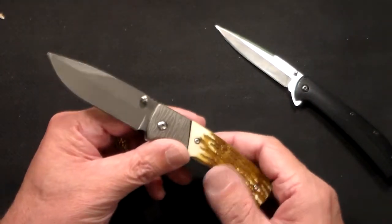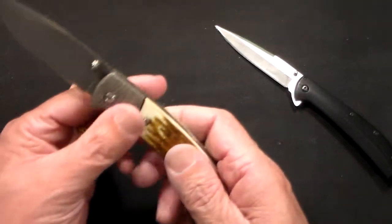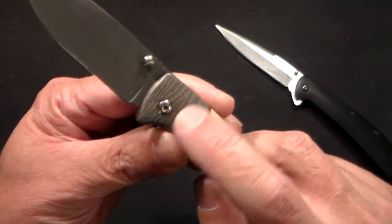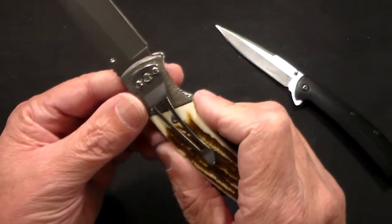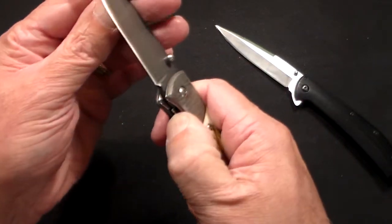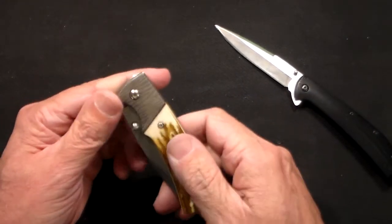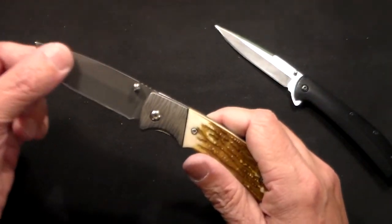But it looks kind of neat, and for $3.97, I have no idea what I'll do with this — it was sort of one of those impulse things. It has almost a Damascus-like finish on the bolster, and a fixed pocket clip, so only one carry position. But that's okay, because I'll probably never carry this anyway. It'll just go in a drawer with my other knives.